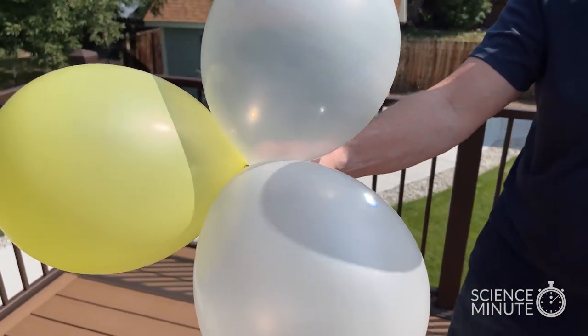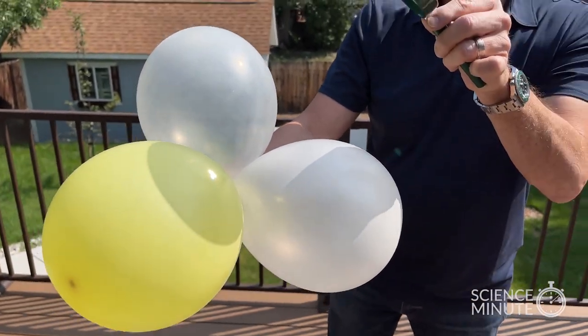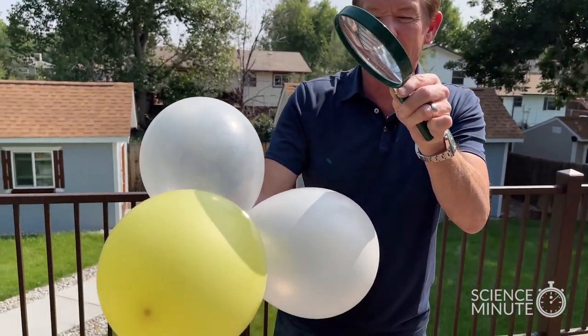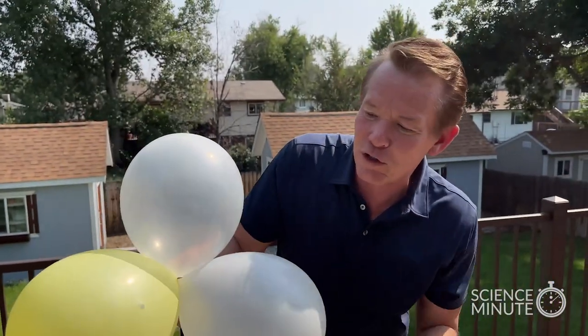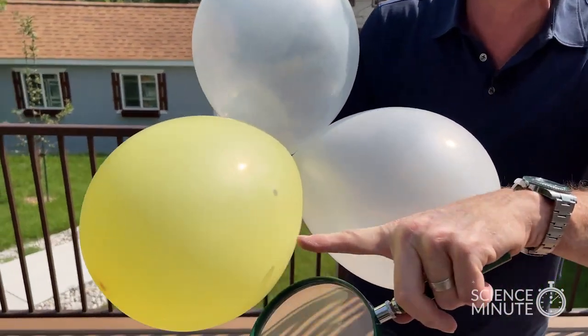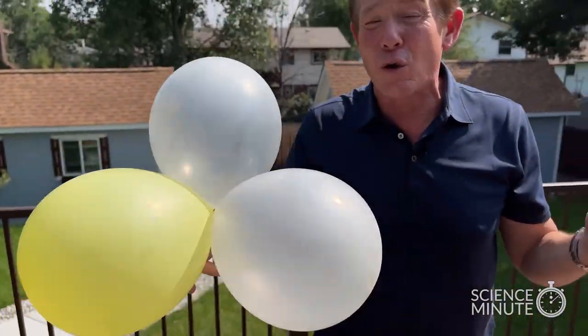While the other balloons pop so easily, these balloons right here, even holding it for a long time, it's hard to get these balloons to pop because they reflect the solar energy. You can see the mark on there. These balloons don't pop because they reflect the solar energy.